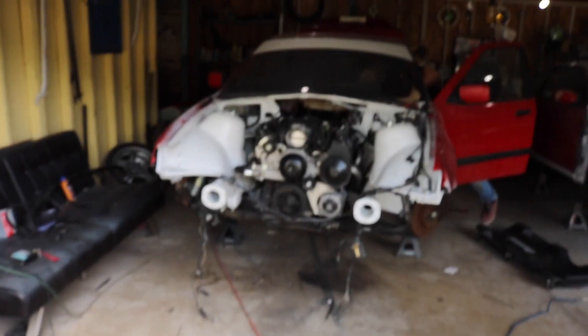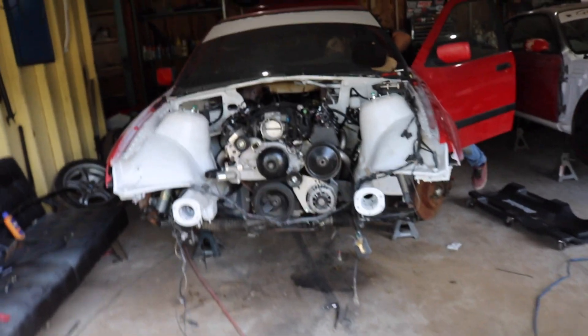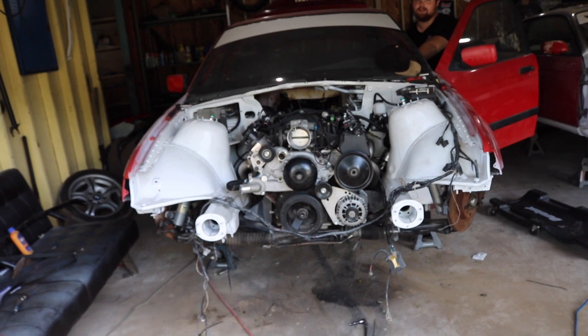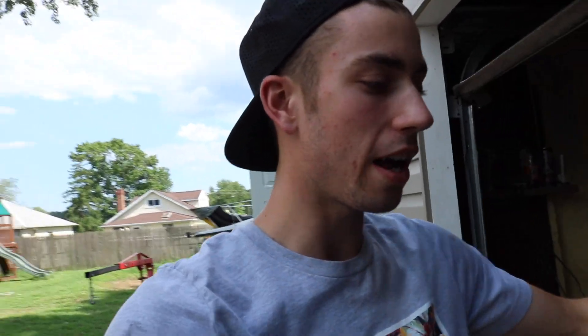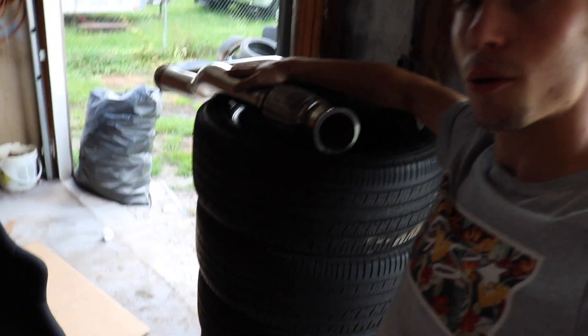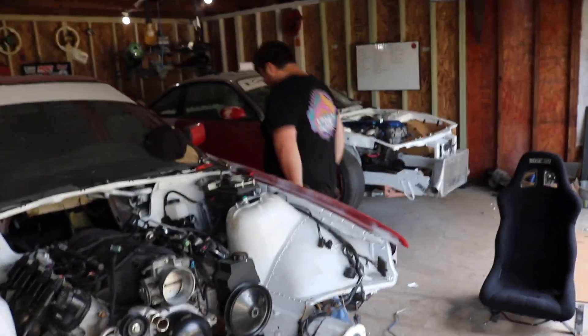We tried to start it but it didn't - one spark plug wire wasn't even hooked up. Alright, so this is awesome, give this video a thumbs up. We're about to start the car and test two different sounds. Right now it's just open headers, and then we also have this sick Y-pipe we're going to hook up as well to hear the sound difference. He's going to plug them all up and it's actually going to start this time.